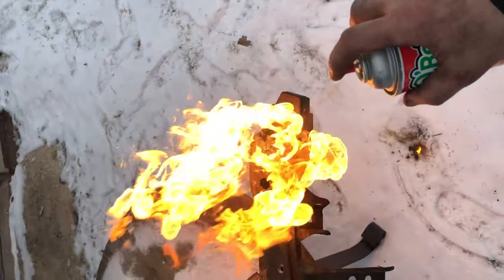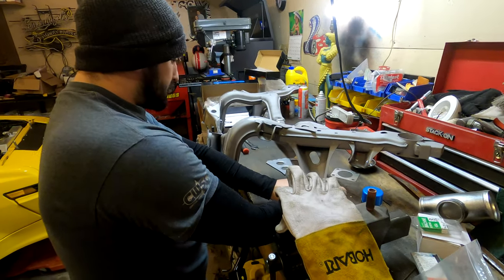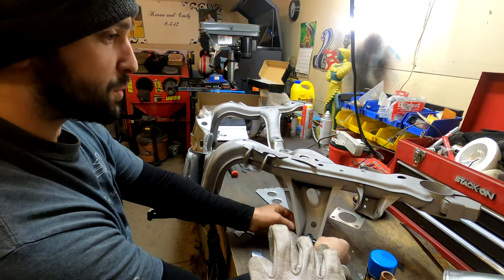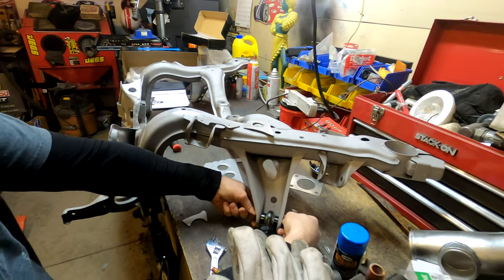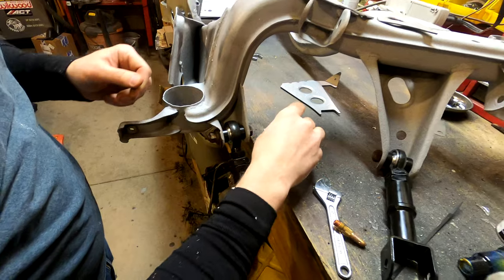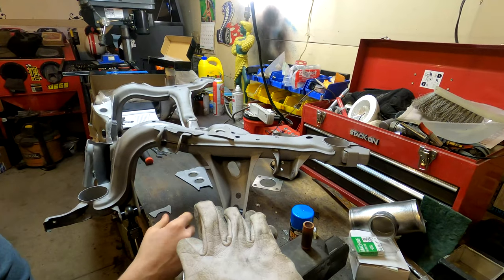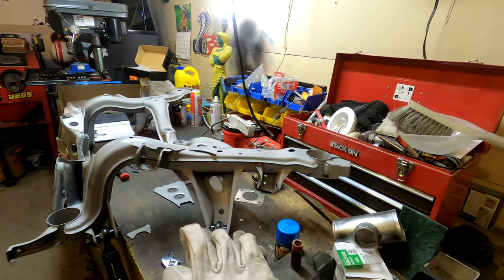So what are we doing here Devin? I got the GK Tech welding subframe plates, so we're in the process of welding those in. I also got all the arms, so we're putting those in. Once you put these plates in place, you make sure there's clearance for the articulation of the arms so it doesn't bind, and the spacing is right — because if you weld it all together and then you can't get your arms in, that would be a major issue.